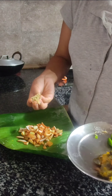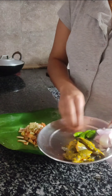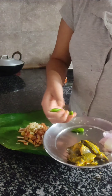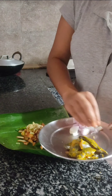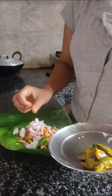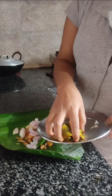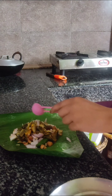I never thought otenga would have such a fancy English name — elephant apple! I have always known it as otenga in my native language, and my friends from Arunachal used to call it champa. After adding everything to the banana leaf, add salt according to your taste and turmeric in a minimum quantity, then give everything a good mix.